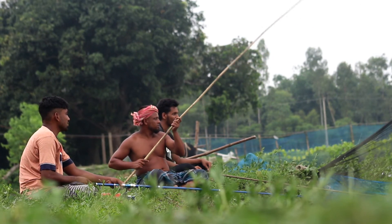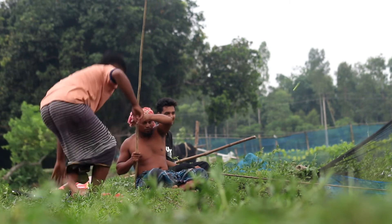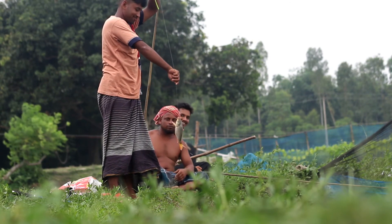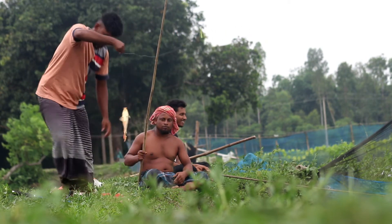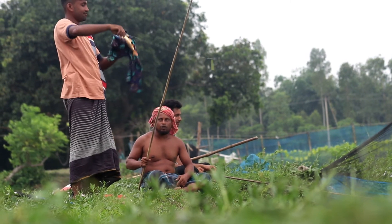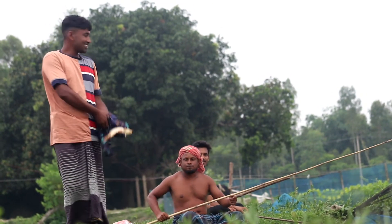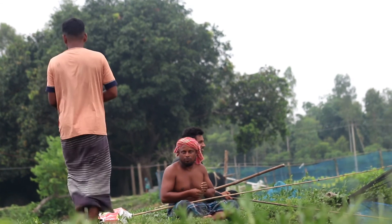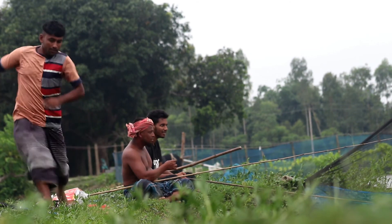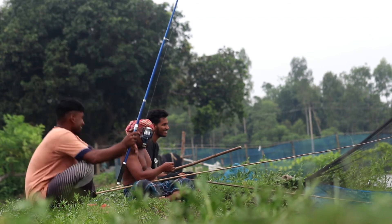Retrieving the catch: If you successfully spear a fish, gently retrieve it from the water, being cautious not to damage the fish or its habitat. Safety and Regulations: Always prioritize safety when spearfishing. Make sure you are familiar with local fishing regulations and obtain any necessary permits. Some fish species might be protected or have catch limits to ensure their populations are not depleted. Check with local fishing authorities or conservation agencies to understand the rules that apply to the specific river where you plan to fish.